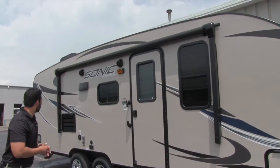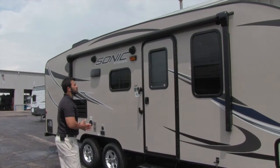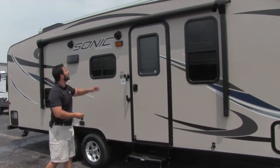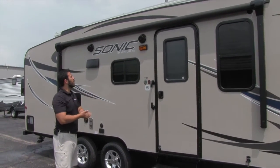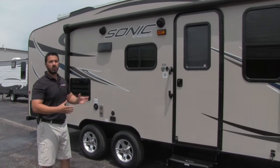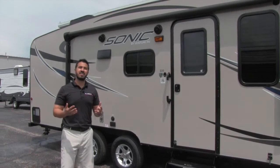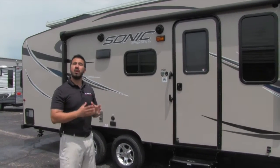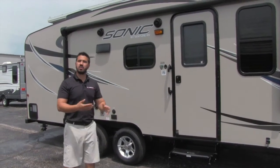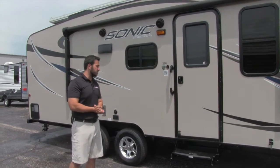Let's take a look at the side of the 220. You'll see the power awning — nice and easy to use, touch of a button to roll it out and touch of a button to roll it back in. An LED light is built into the barrel. Underneath that are two marine-grade quality speakers, which are hooked up to your multimedia center inside. That multimedia center is Bluetooth-capable, so if you have a smartphone or tablet, you can connect via Bluetooth and control your music from right out here while sitting underneath the awning.